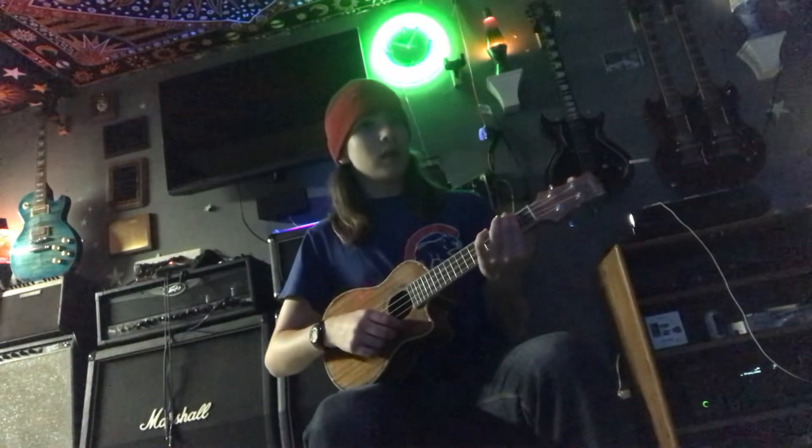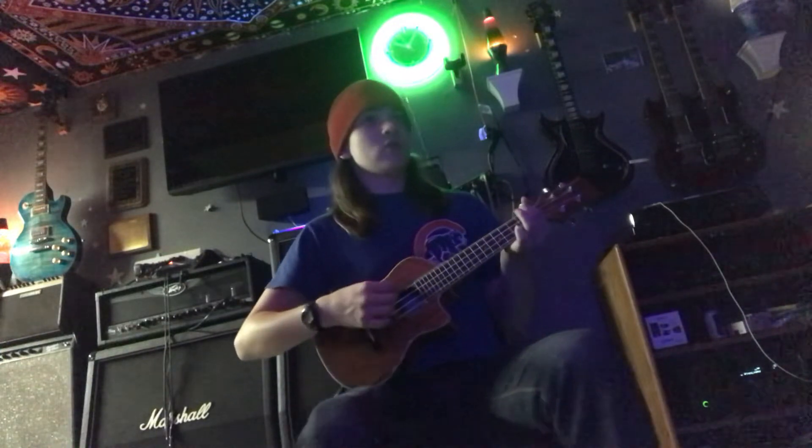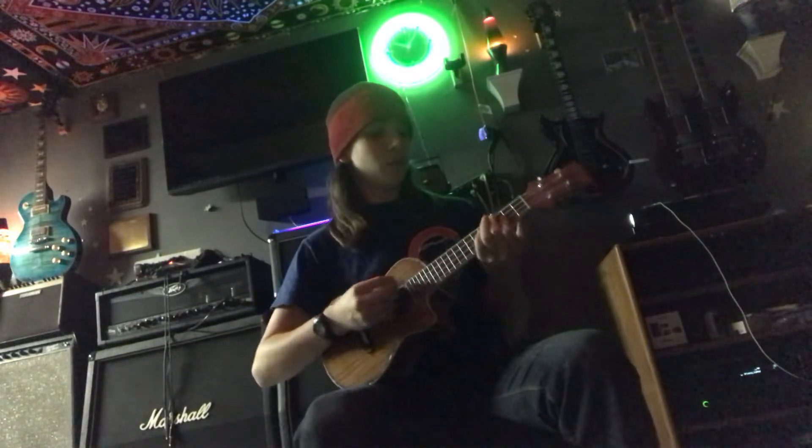And then the next part, it's G and C, second fret, and you do that eight times. And then it's just first fret G, and you do that 16 times, and you repeat the process.